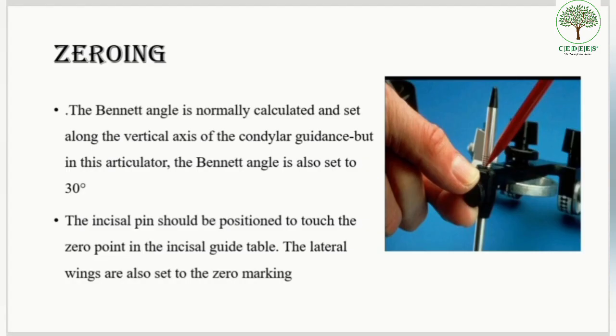Zeroing of the articulator means that before we start with the actual process of mounting, all values that can be manually changed in the articulator must be set at their base value — that is why it is called zeroing. The Bennett angle is normally calculated and set according to the vertical axis of the condylar guidance, but in the Hanau articulator, since it is semi-adjustable, we set the Bennett angle at 30 degrees.